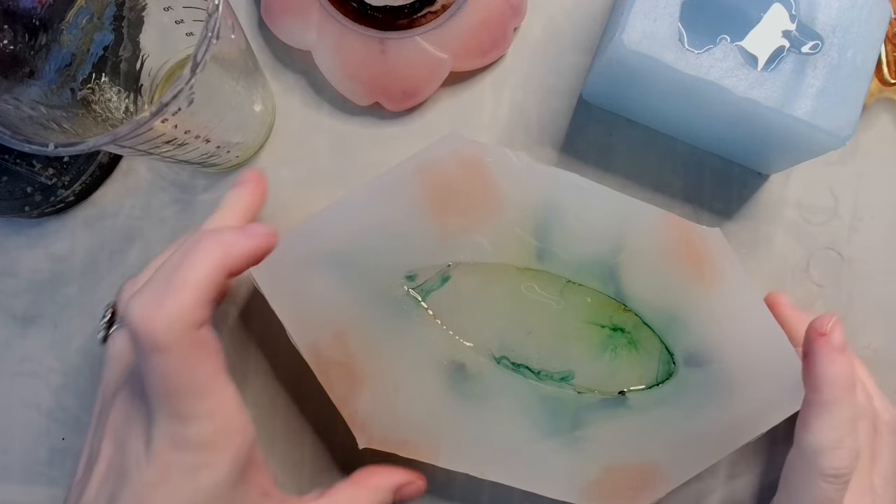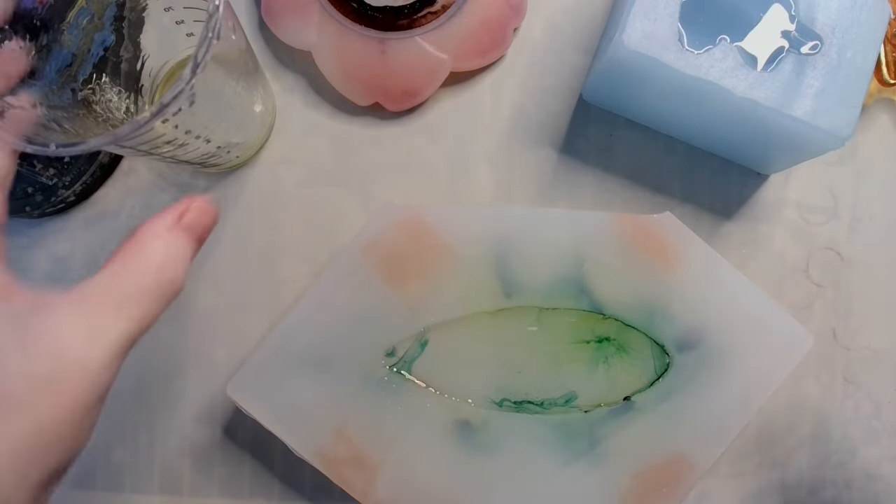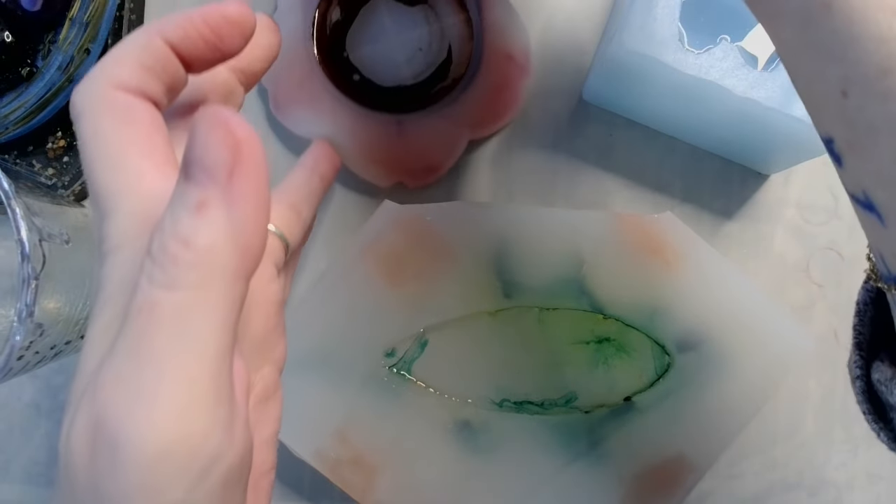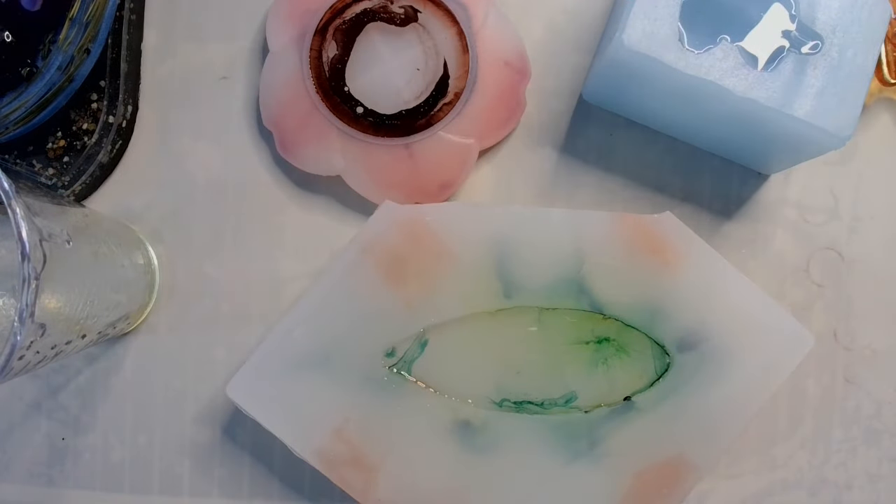Some folks say it's safe to use a long-neck lighter — okay, you go ahead, I'm not going to. I prefer not to risk it. I spent a lot of time making this mold and the Into Resin folks spent a lot of time making theirs. So we're going to let these projects cure — no heat mat, just let them do their thing. I am the epitome of patience.